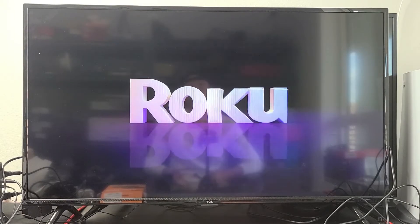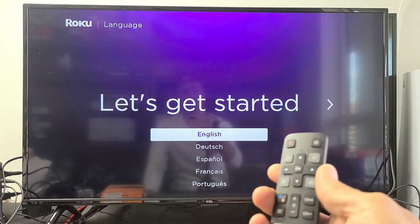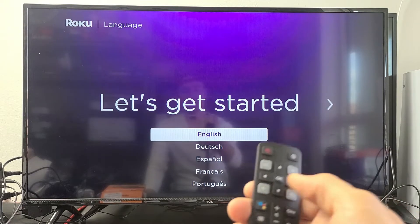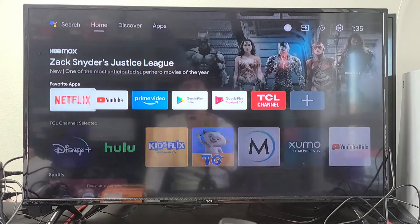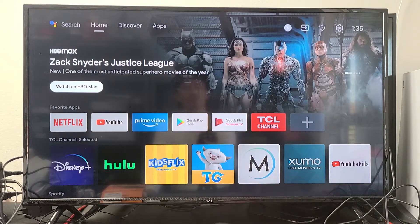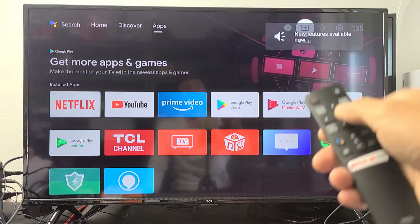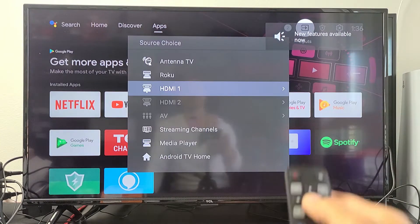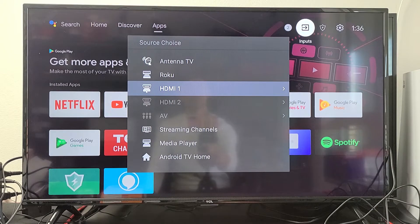Now go ahead and turn your TV on, and you need to be on the right HDMI port. I already know mine is on HDMI 1. Basically, go to your TV remote and find an input or source button, or you can just look on your TV. Mine is input right here — I'll click on that, and I can see HDMI 1 is the one that I want.